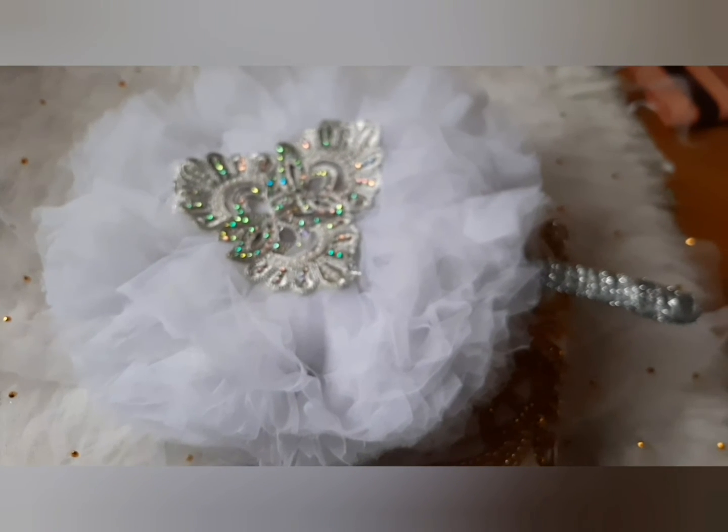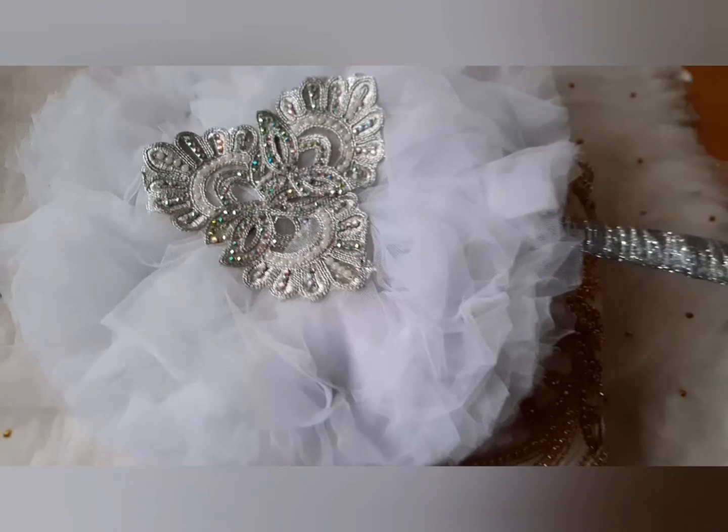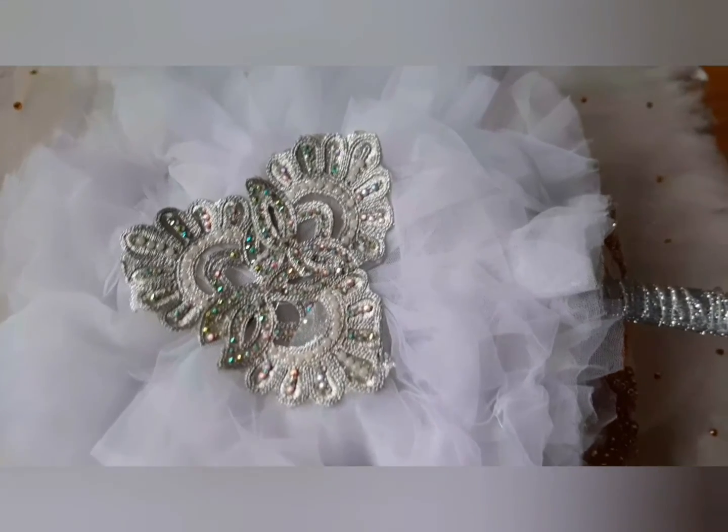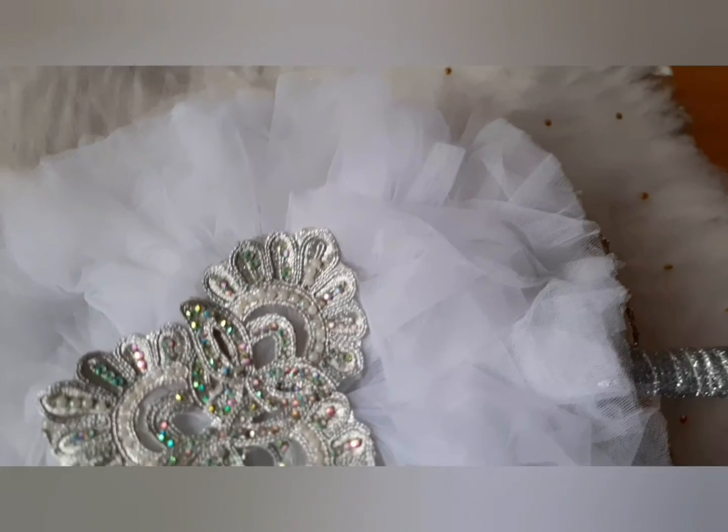Afterwards, use needle and thread and sew the tulle net on this side and on the opposite sides together to make it look fanciful and make it last longer. You can see the hand fan is like this — it's been trimmed and it's going to be fuller than this. After doing everything, trim it to your desired taste.